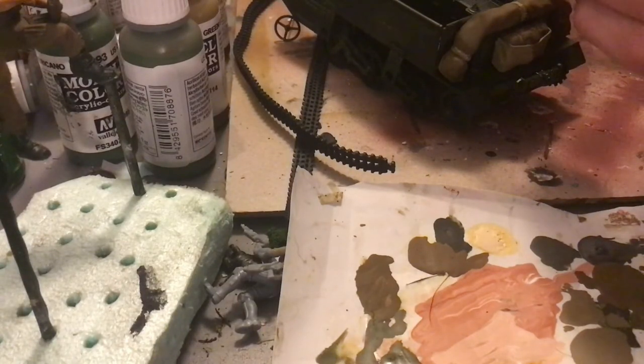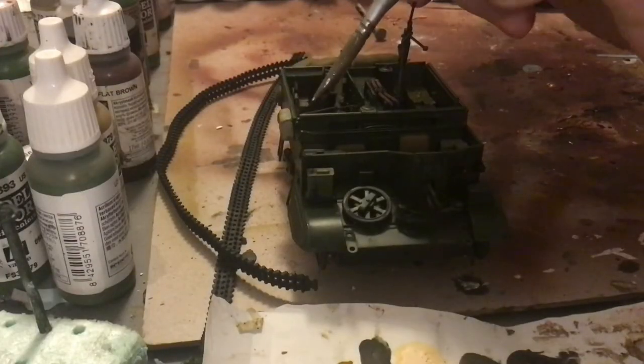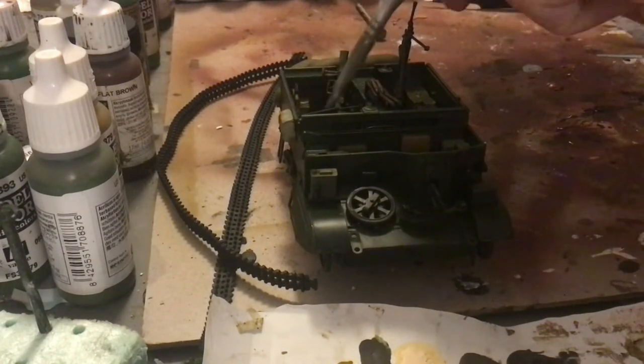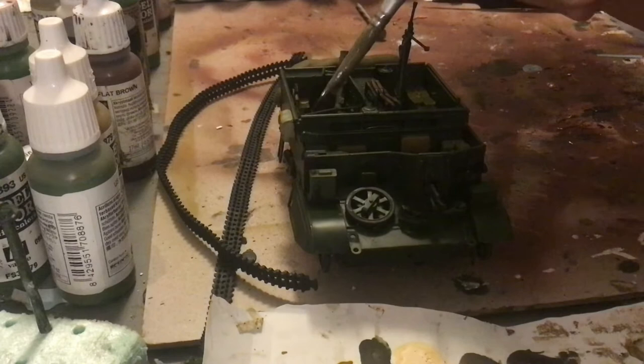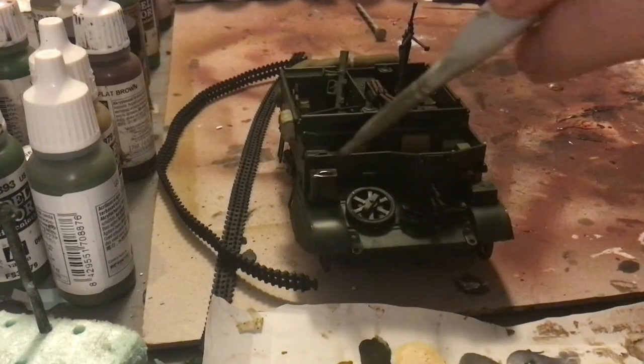Sorry for the bad shot here, but right now we're giving a brown oil wash to what we just painted, to bring it down a bit and bring out some of the detail. That also happens to be our first weathering step. As you can see, I'm applying it pretty thick, and this is a homemade burnt umber wash.